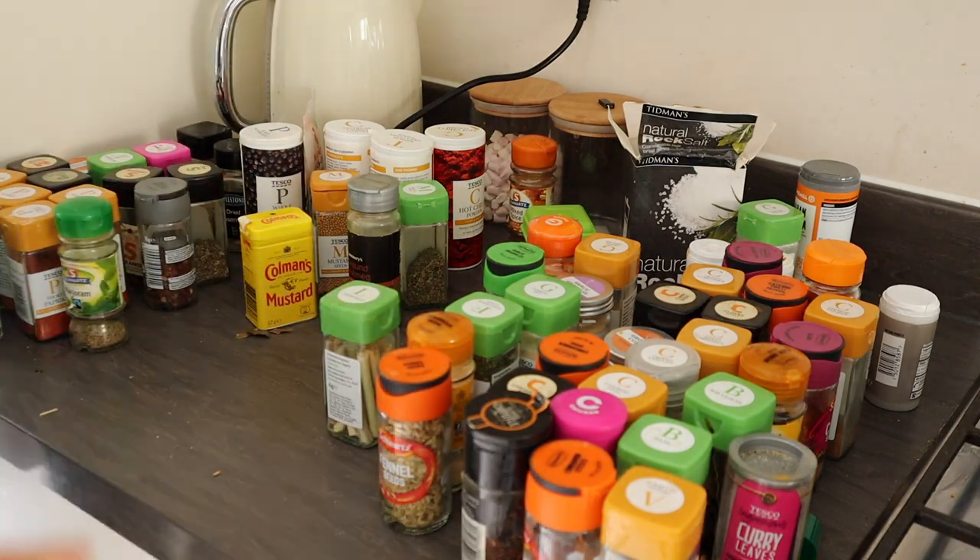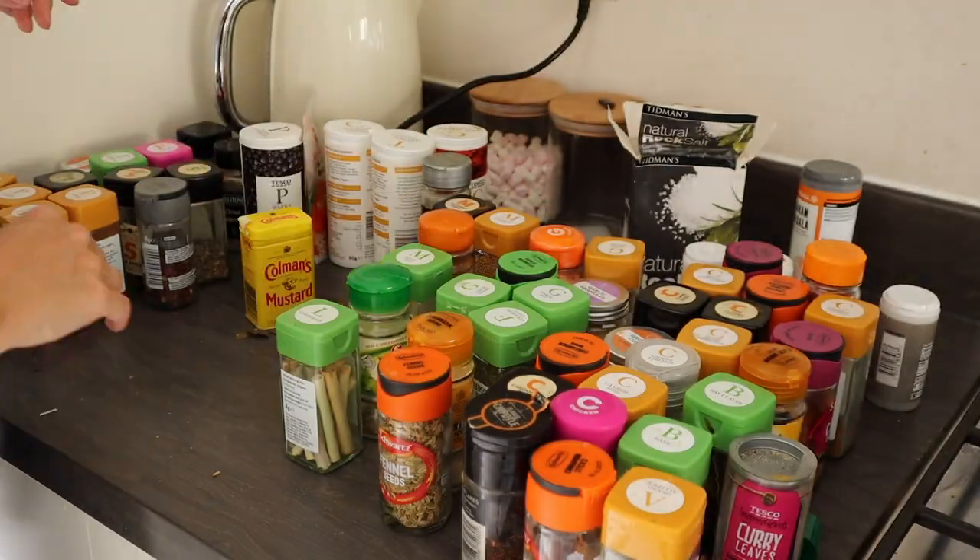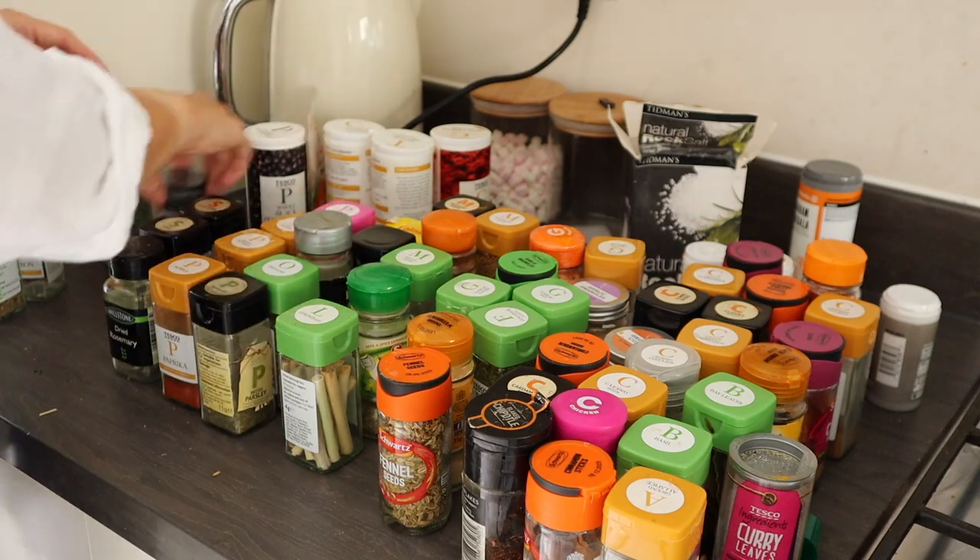With so many spices it's essential that they are easy to find when I'm cooking.